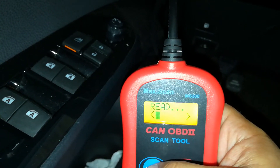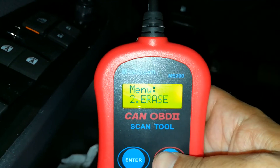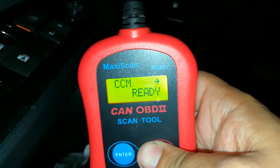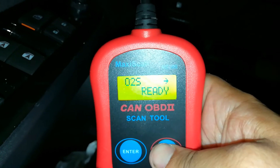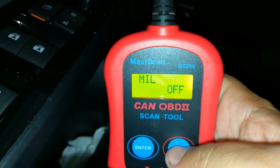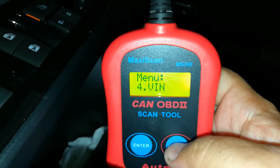It's going to scan the car. It's got zero check engine lights, so no codes on the monitors. Misfire is ready. It's got a catalytic converter system that's ready. EVAP is ready. So this little scanner, even with hybrids, does a really good job — all the same monitors as almost a regular car.